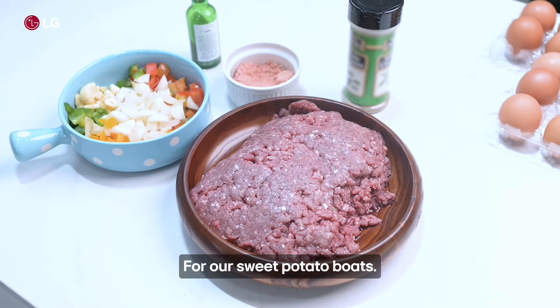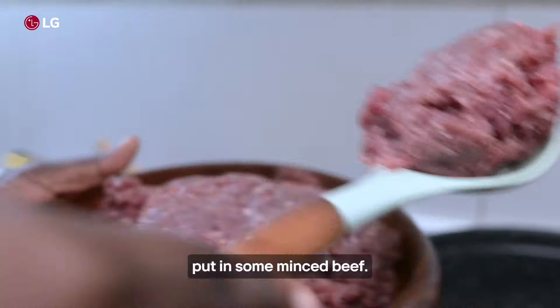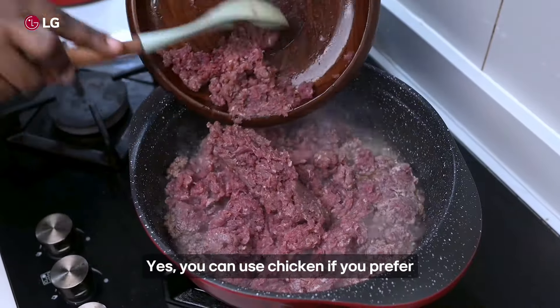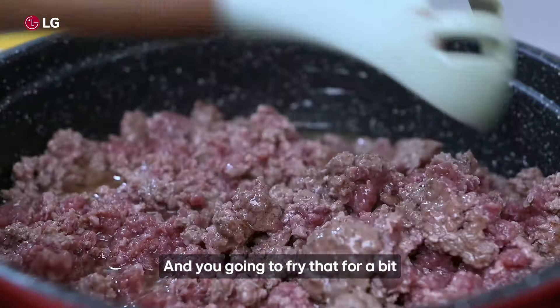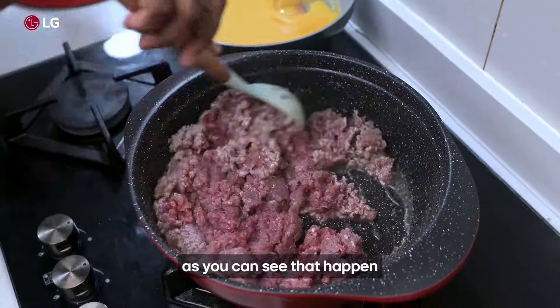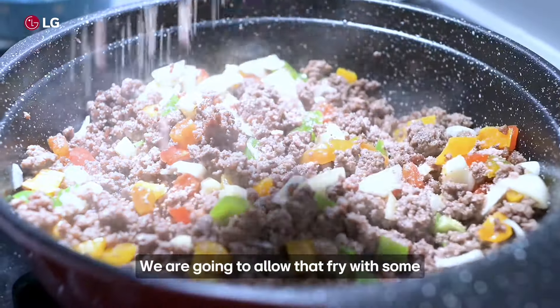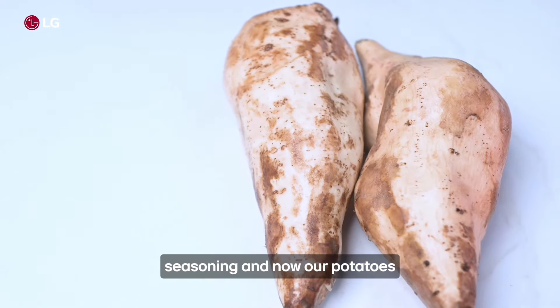For our sweet potato bolts, we're going to be making our minced meat sauce first. Heat your pan, put in some minced beef — you can use chicken if you prefer — and fry that for a bit until the color changes from red to brown. Next, add your vegetables: bell peppers, onions, fry with some seasoning.